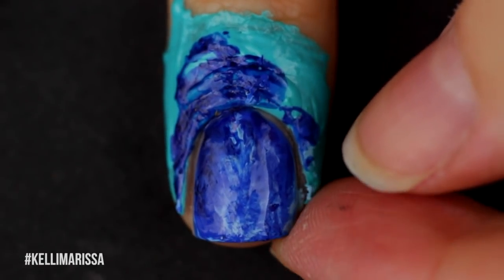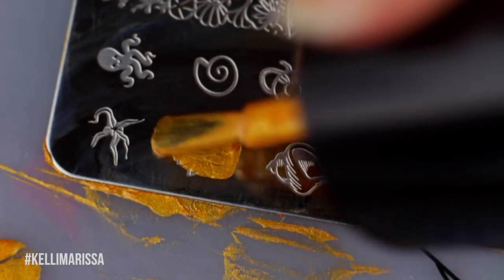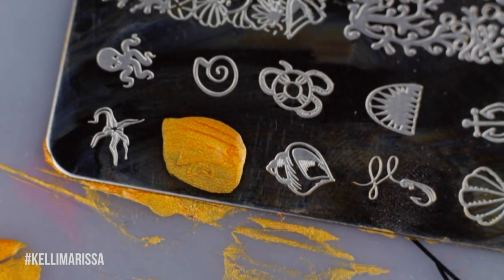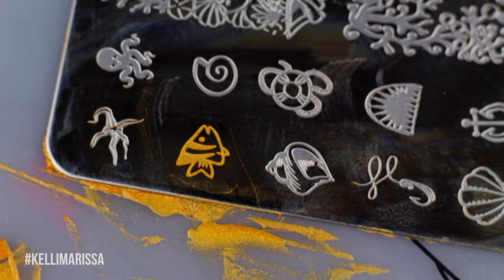I'm going to take a little piece of tape and clean off that stamper because I'm about to use it again. I'm going to peel off the liquid latex, since the other stamping I'm going to be doing doesn't get messy. So I'm going to start with this gold polish, take a little fish design, and use my little stamper to stamp that onto my nails.